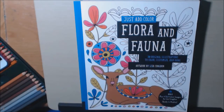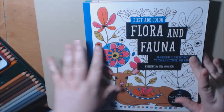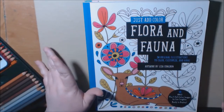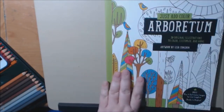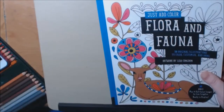I have a new series of books to show you today — this is the Just Add Color series. There are a bunch in this series, but these are just the ones I've collected so far: Flora and Fauna, The Circus, and The Auditorium. Today we're going to start with Flora and Fauna.